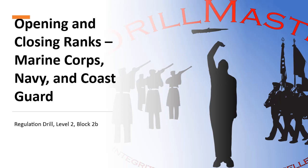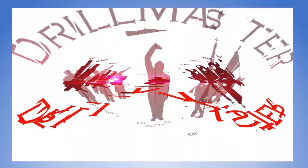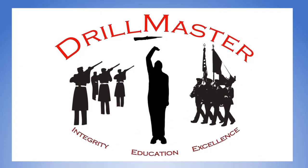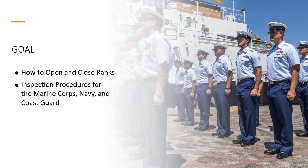Welcome to Level 2, Block 2: Opening and Closing Ranks for the Marine Corps, Navy, and Coast Guard. By the end of this block of instruction, you will understand the principles of open and close ranks and Marine Corps, Navy, and Coast Guard in-ranks inspection procedures.